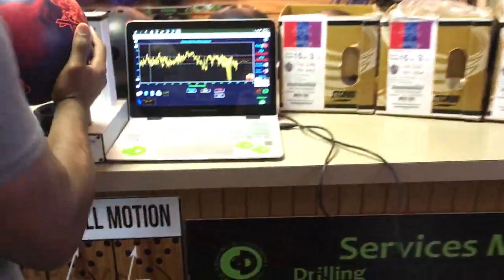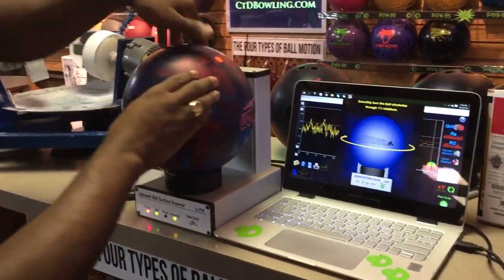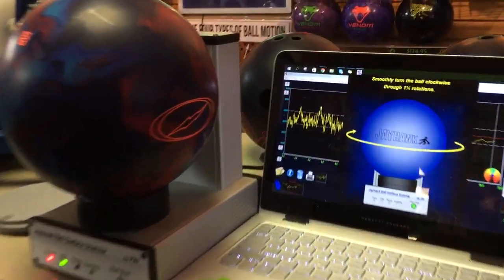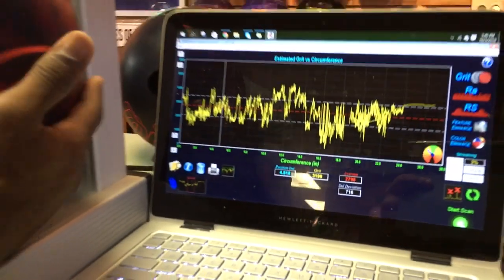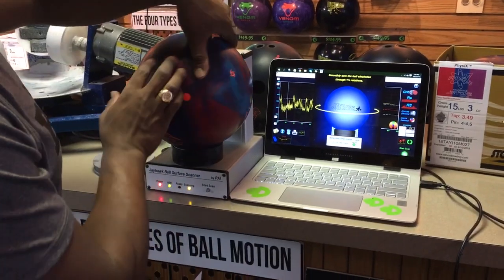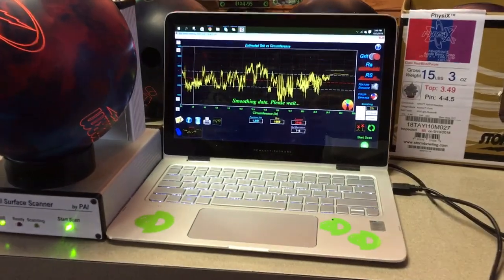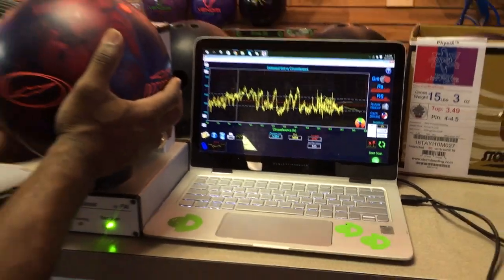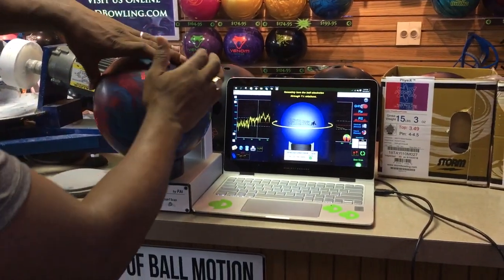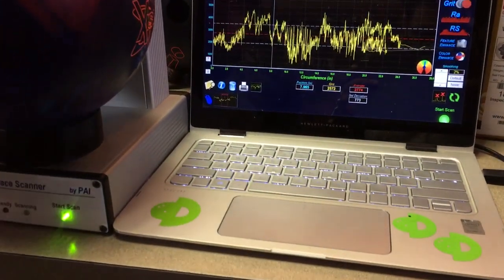Exact same process. Put it up there and give it a scan — 27-98. Different spot — 25-42. One more time, different spot — 27-74.